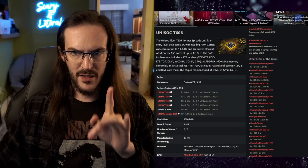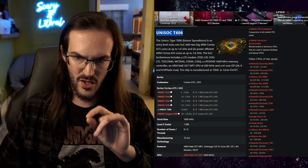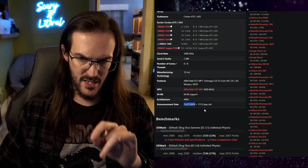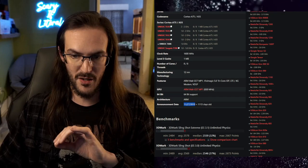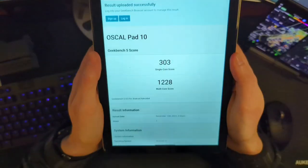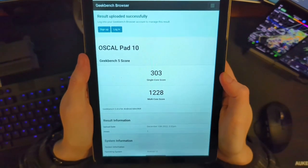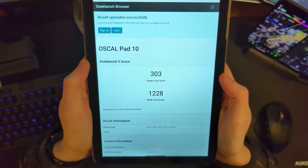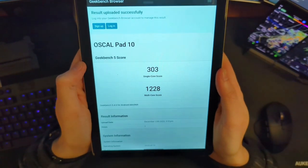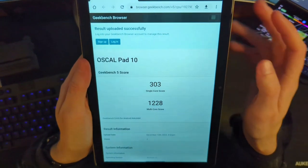Speaking of performance, I did Google this and it is a Unisoc T606 — that is the system on a chip we are running. This thing was announced all the way back at the end of 2019, so it is not necessarily the newest processor in the world. We're going to run a Geekbench real quick and see what our score is. The Geekbench score is not great.